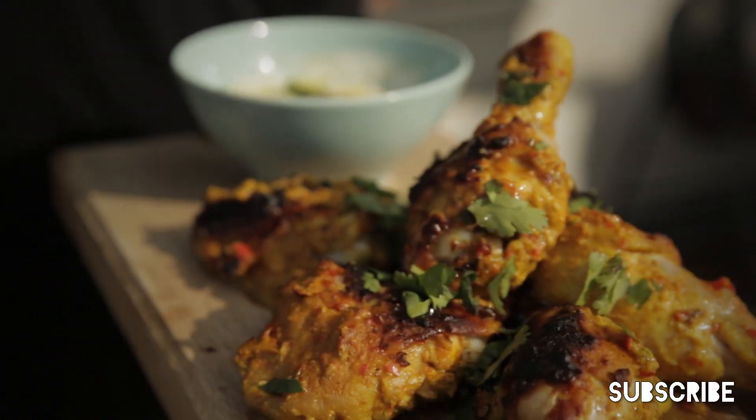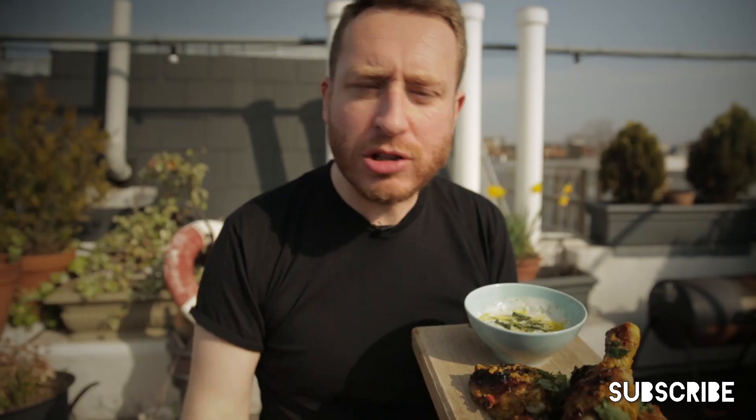It's flipping delicious. I'm going in — don't mess about. It's so good. The yoghurt just cuts through the heaviness. Mega. We've got to cook this — it's going to change your life.